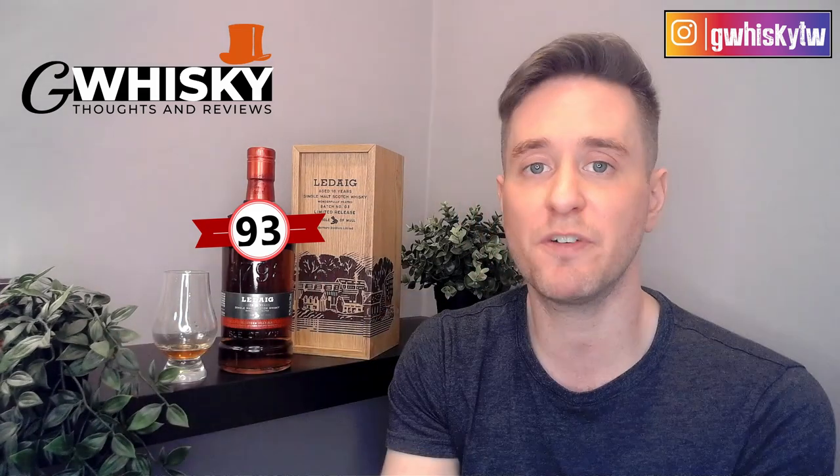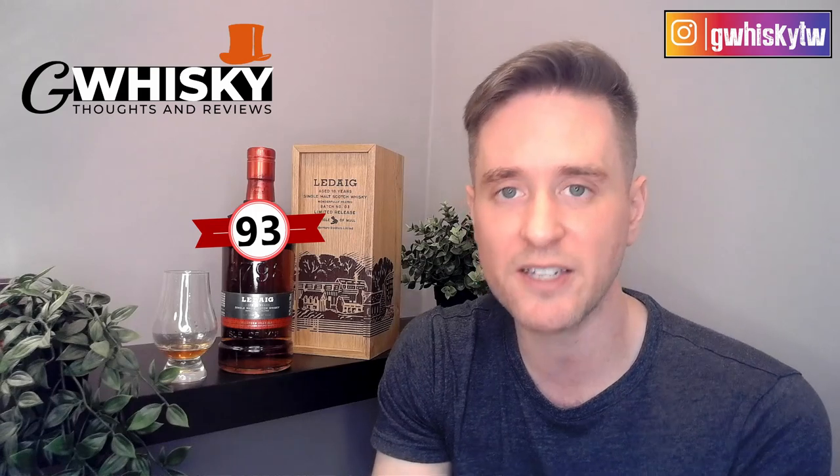That'll be it for me today guys — thank you very much for watching. Hit subscribe down below, click the little bell icon, and smash the like. Have you tried the Ledaig 18? Was it batch 3 or batch 4 — what were your thoughts? Let me know in the comments what you want to see me review next and I'll keep it in mind for my next video.